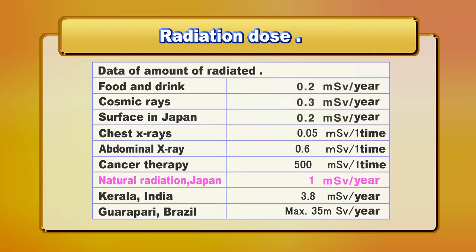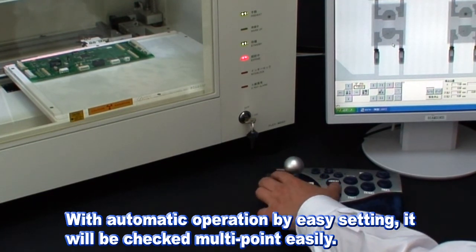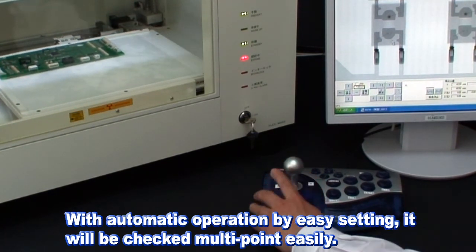We believe it is necessary to use only the good features of X-ray through appropriate control for all people. The Flex M863 is easy to operate with your favorite PC installed with Windows and a joystick.